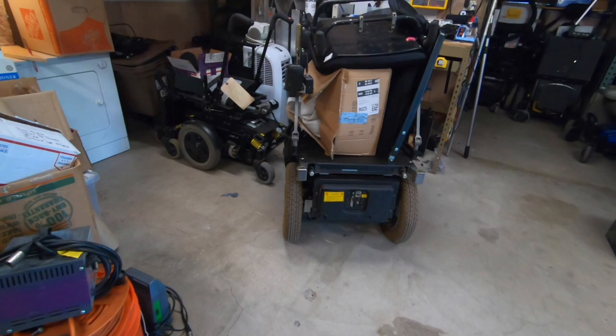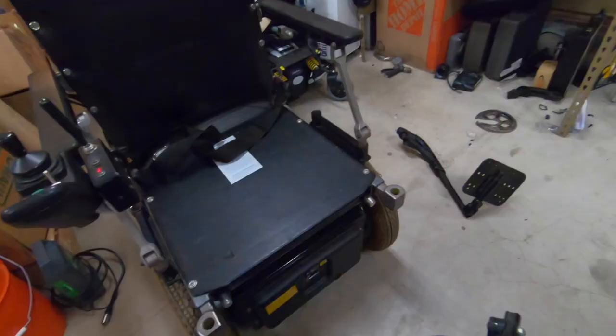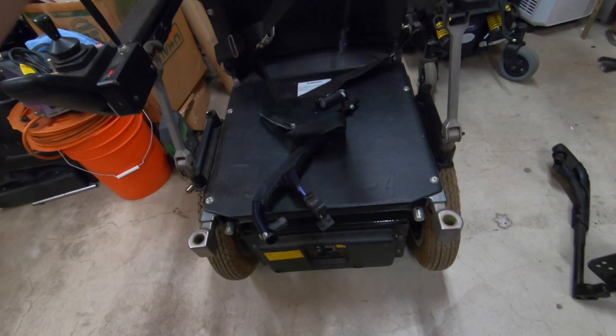I've charged this thing up and I think it's got enough power to do something, so I'm gonna get all this garbage off here. I think I've got the leg rest for it somewhere, and we're gonna power this thing up and see if we can get stuck in the front yard with it. I don't have the original leg rests, but I've got these little short ones off of another Quickie S626 back there that has a bad motor on it — let's see if these things fit.